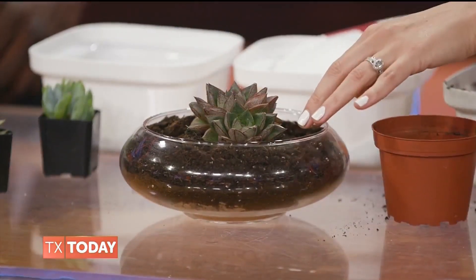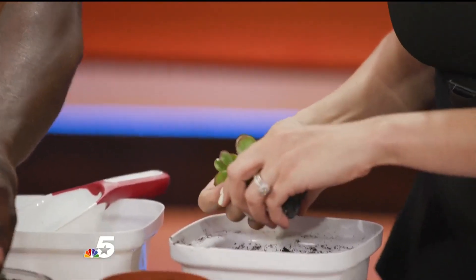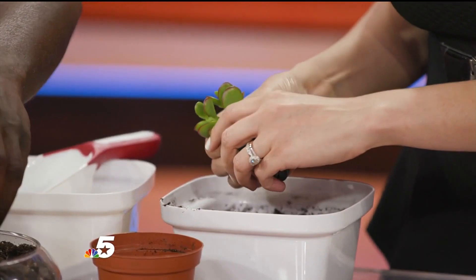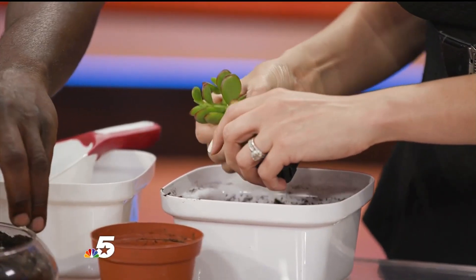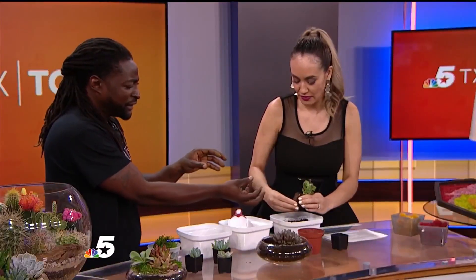Then you sit it in there and tuck some soil around it. The soil shouldn't be too tight — they don't like compact spaces. You want a loose, porous soil. Here's another baby right here. Just pull it out like that. Should I remove some soil? Yeah, just a little bit — just tickle the roots, that's what I like to say.